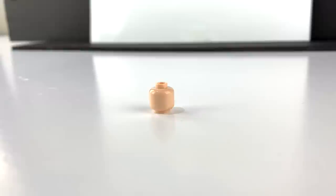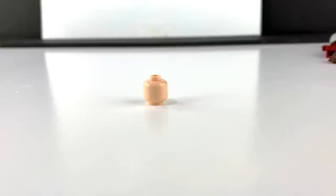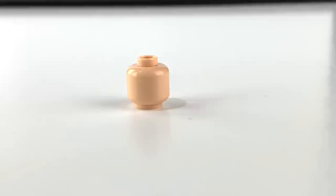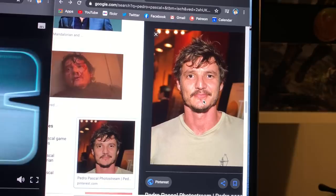You'll obviously also need a blank LEGO head. These can always be found on Bricklink — I can leave the part code in the description. Alternatively, you can use a bottle of Brasso and a paper towel to scrub away an existing LEGO face design, but that kind of ruins the finish on the minifigure head, so I just always prefer to order the blank heads instead.